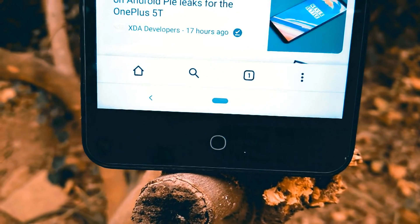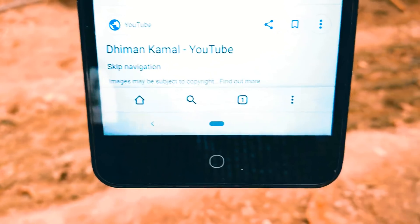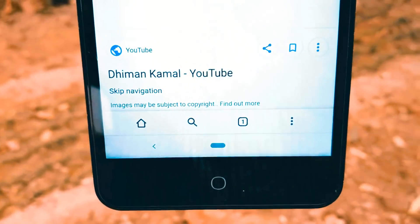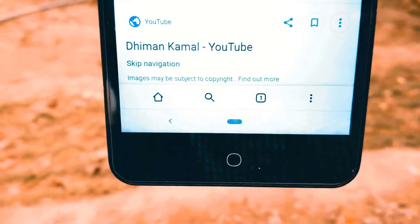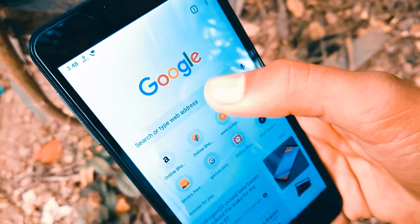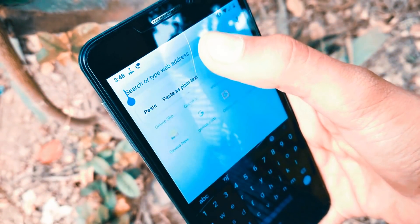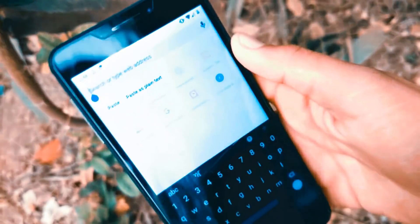Once enabled, the toolbar at the bottom houses a number of buttons that can be easily accessed. The home button is down there along with your tabs and menu button. Let us see how you enable the split toolbar — it's pretty simple. You will need to be on the latest version of Google Chrome.